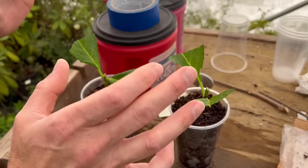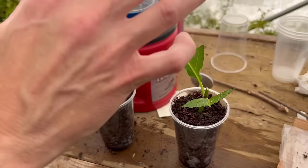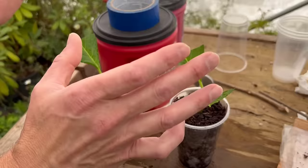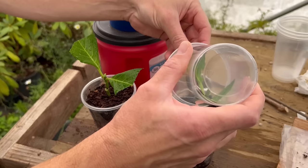They don't need a lot of hormone. The most important thing about cuttings is getting them right — taking them at the right time, in the right condition, putting them in the right environment with the right medium, and keeping the humidity up for these softwood cuttings. The hormone is inconsequential; it just gives it a little boost.